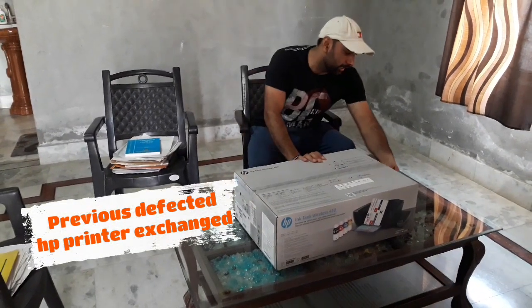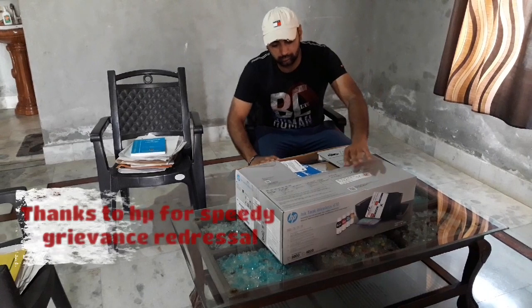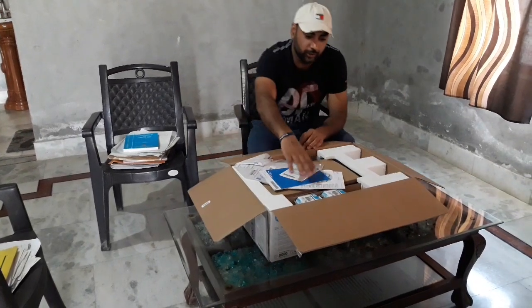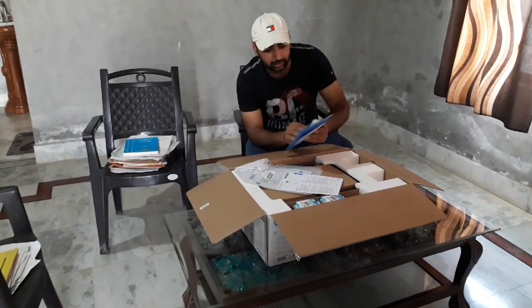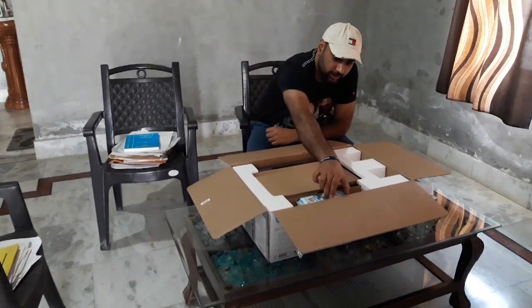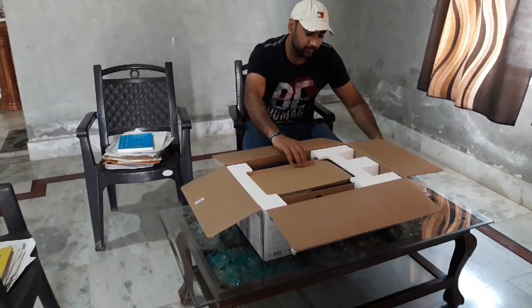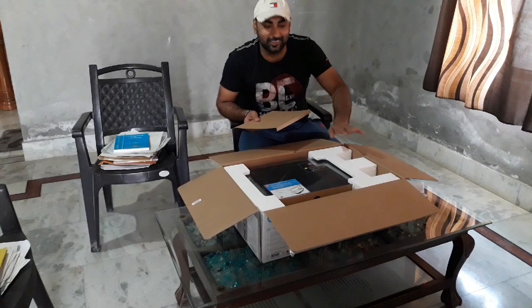So here I can do the unboxing of my printer. First of all, we got a setup CD and these are the instructions for the CD. These are two ink pieces — one is color and one is black. This is very nicely packed by HP, along with the CD.